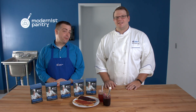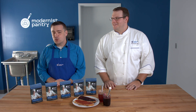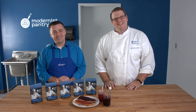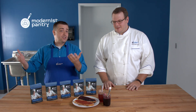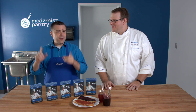Welcome to WTF where we transform food here in the Modernist Pantry Test Kitchen. I'm Mark Frechette, and I'm Scott Garrod, the research and development chef here at Modernist Pantry. In today's WTF we address one of the top questions we get — one you might not think we get — which pectin?